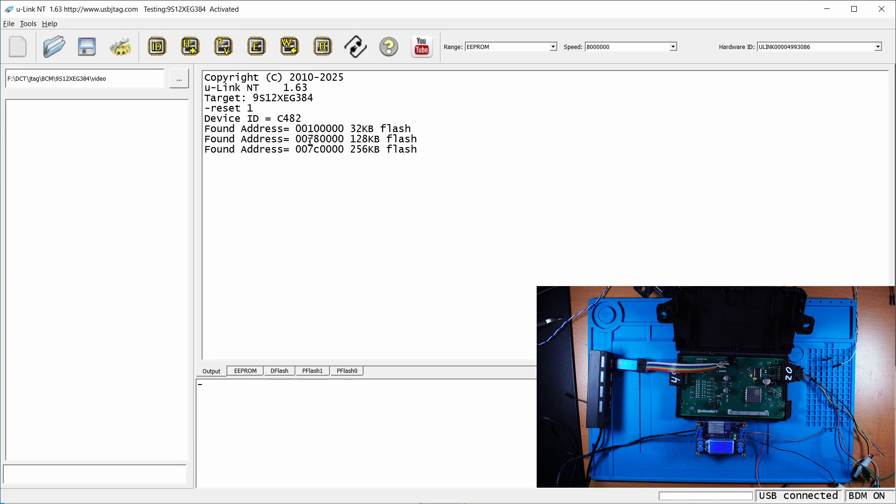By the way, if you look at the current here it shows zero. If I type reset, you can see it goes to 10mA, and if I click Detect again and go to debug-on mode, it goes back to zero.